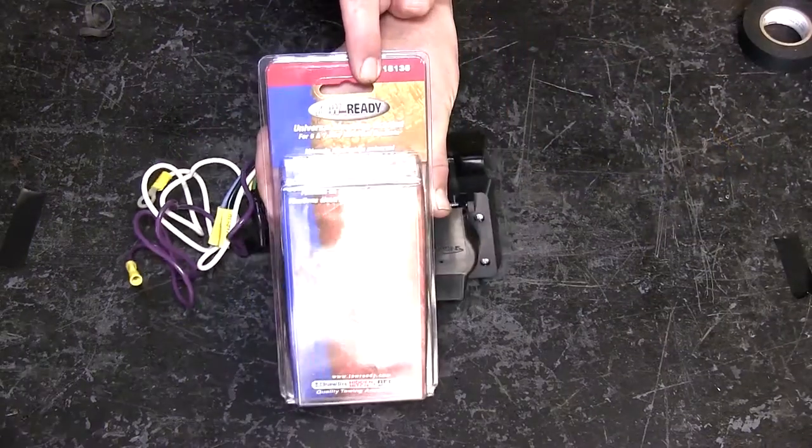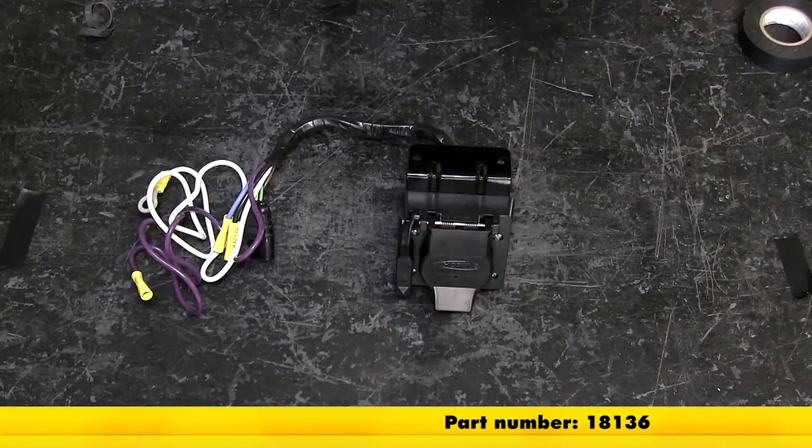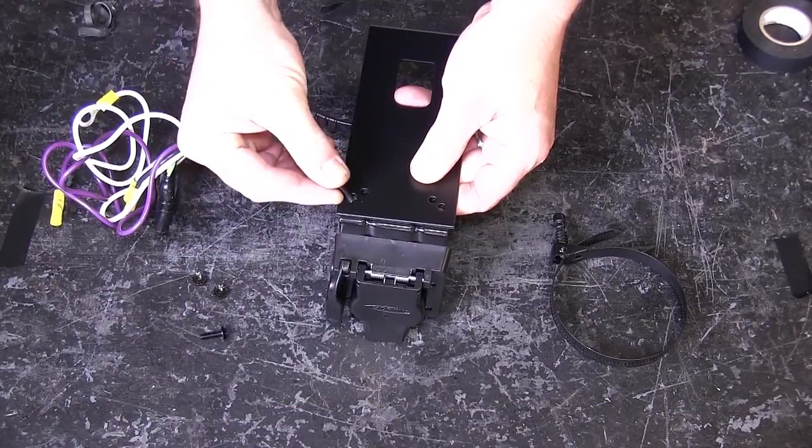Next we'll go ahead and attach the Draw-Tite No Drill Mounting Bracket, part number 18136. Using the fasteners provided with the bracket, we can secure it to the 7-pole bracket.